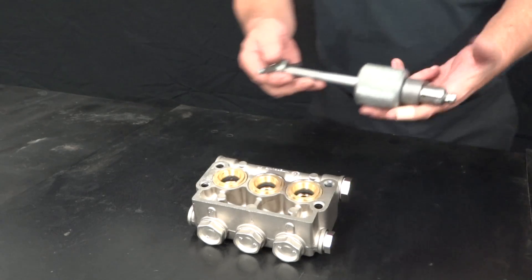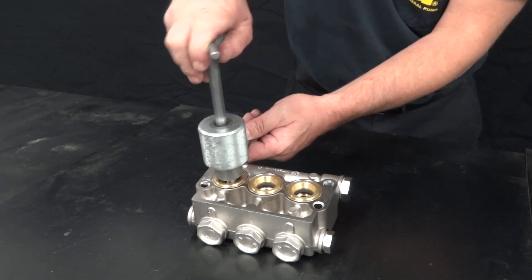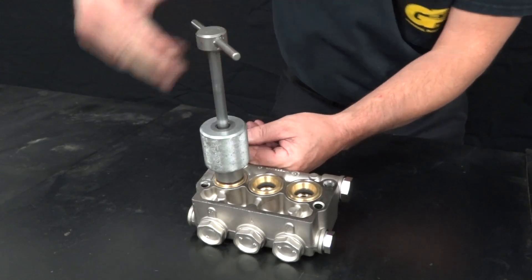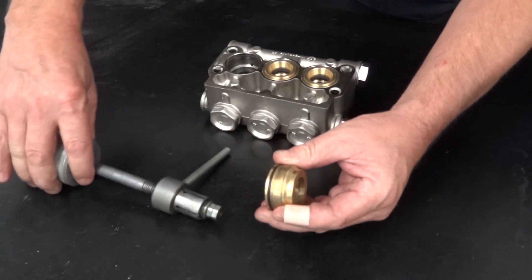Insert the packing extractor tool with a 22mm collet attached into the packing stack. Secure the tool into the stack, then hammer upward to remove the stack. Remove the stack from the packing extractor tool.